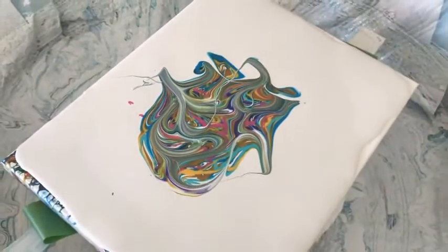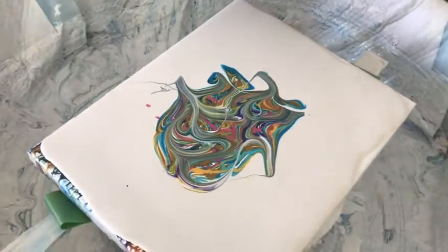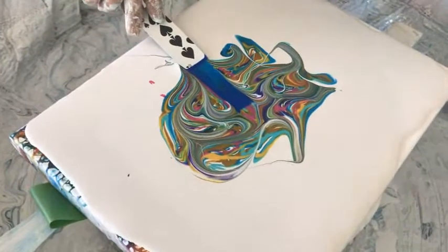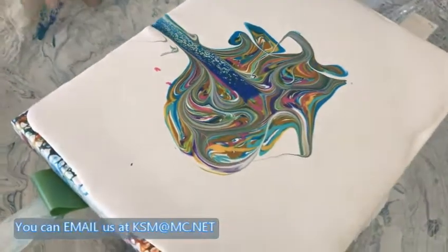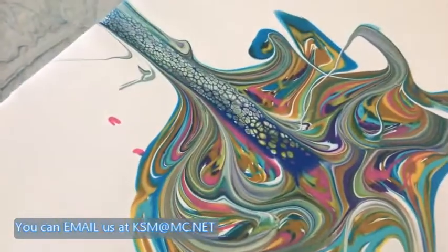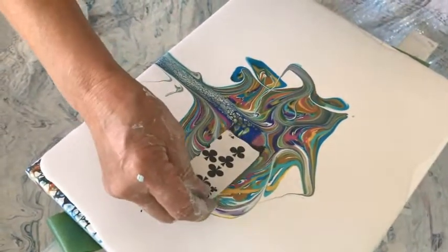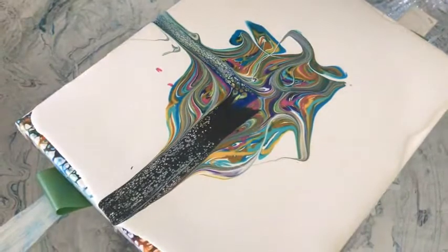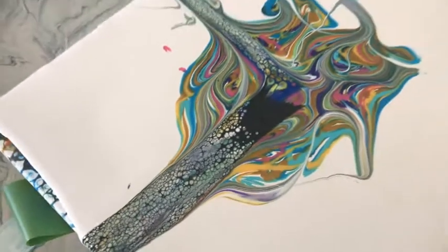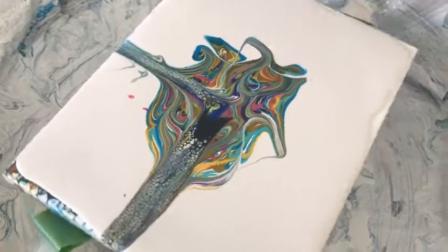Now we're going to do our cell activator. This is the pseudo-swipe technique with the cell activator — you put a little bit on there, get in there, and swipe. Very lightly, because you don't want to bring your base coat up. The black cell activator is lamp black paint. I might do this white one because it kind of gets lost sometimes — I'm going to do it a little lighter.